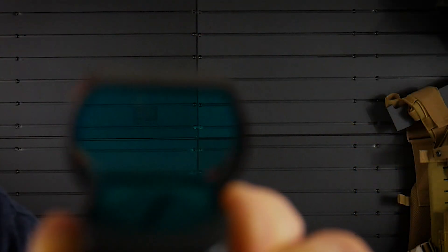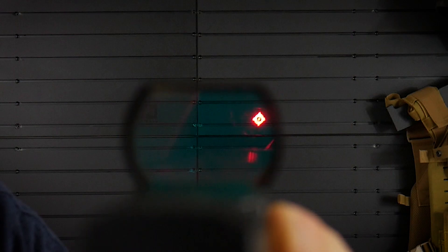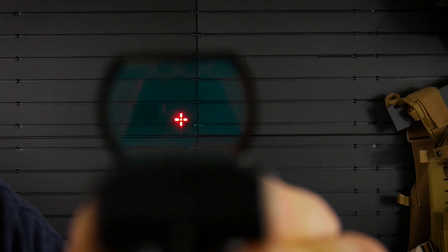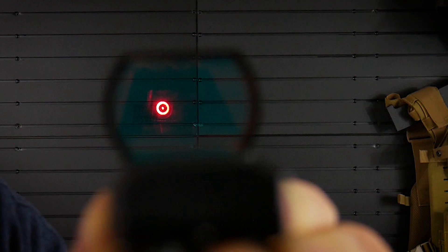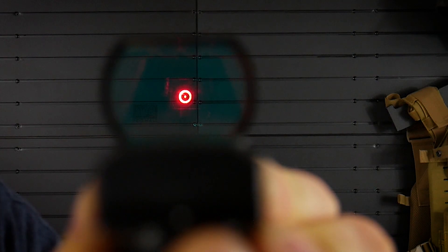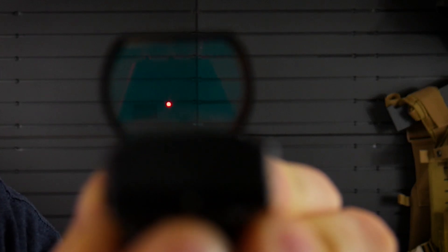I didn't notice any problems with it, especially with it being so slim around the edges. It's a very nice optic. It has four different reticle types: the first is a plus sign with a dot in the center, which makes it easier to see your point of aim up close. Switch the lever over and you get just a plain plus sign. The next is a circle ring with a dot in the center. Then you have just a plain single dot for more precise shooting.